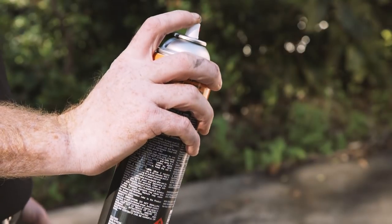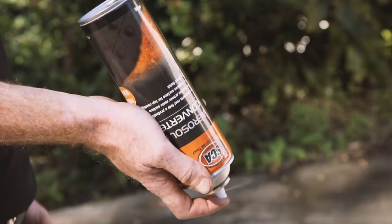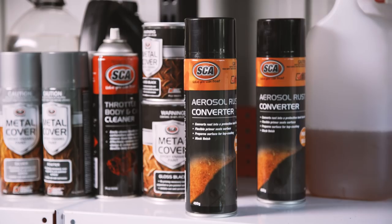If you still have primer left in the can when finished, turn it upside down and depress the nozzle until the spray turns clear. You can now store it away, ready for the next job.